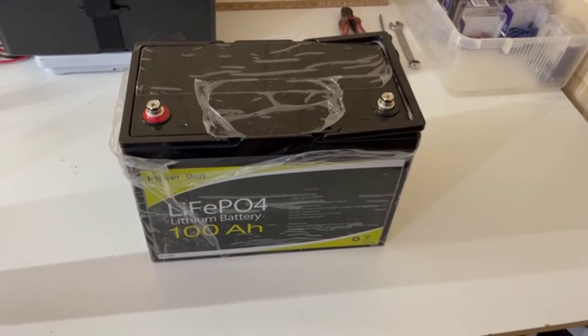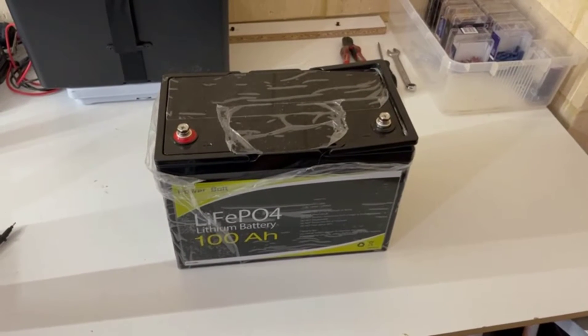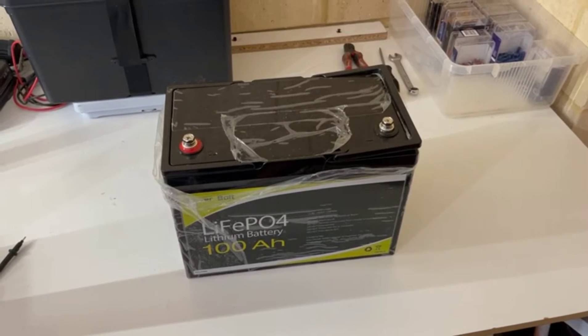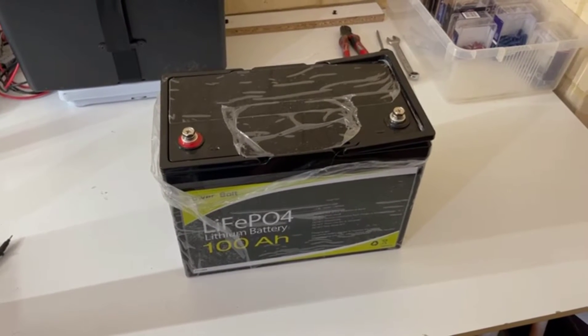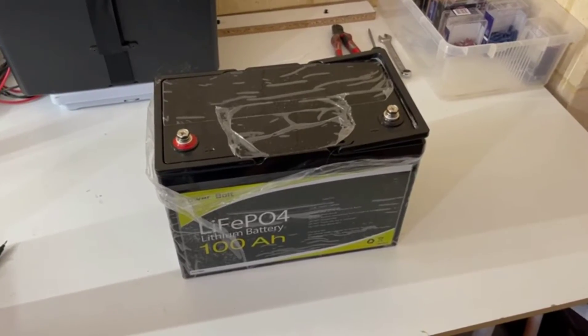Right, the day has come. We're gonna do a little teardown on this battery — it'll be really interesting. I've never done a teardown on a lithium battery before, so this will all be new to me and interesting to see what's inside. We'll crack on, rip the lid off and take a look and see what's going on. Let's get on with it.